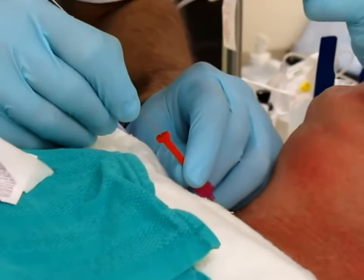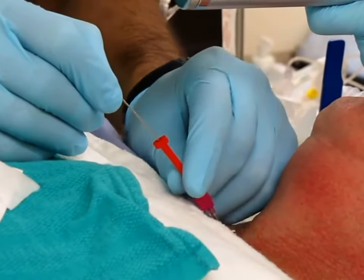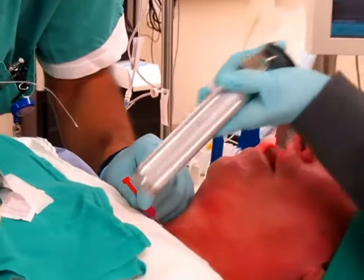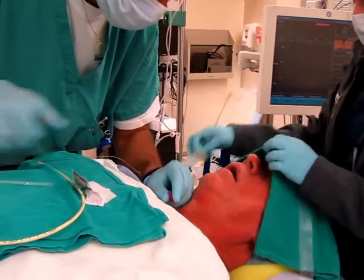We confirm your placement. Take your guide wire out if there's too much resistance. We confirm your placement by taking bubbles.